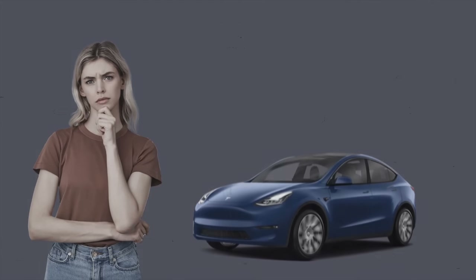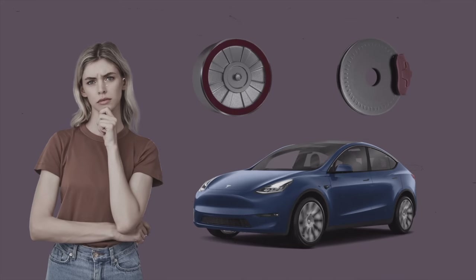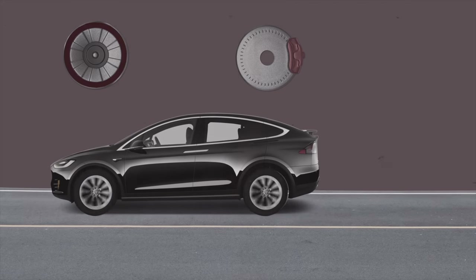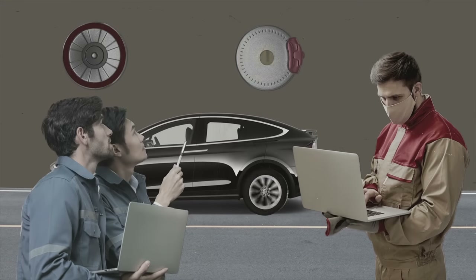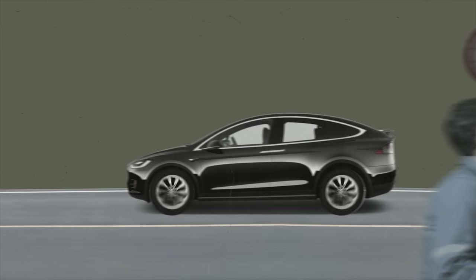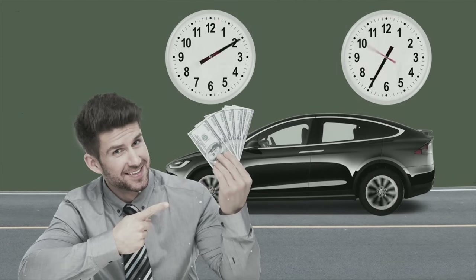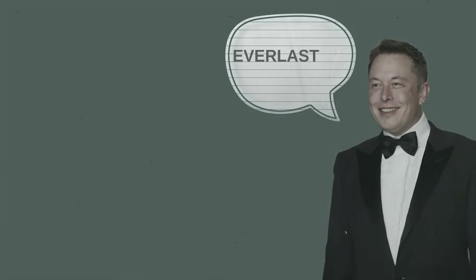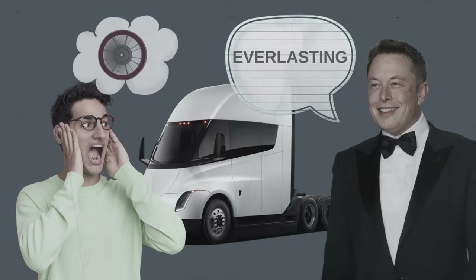Here's something many don't know: all EVs have regenerative braking systems, but EVs also come with conventional hydraulic brakes by default. Because regenerative braking does most of the work slowing down the EV, some car experts theorize that your conventional brake pads and rotors get used much less frequently. With less wear and tear, supposedly they can get a longer life, and you can save on maintenance costs. In fact, Elon Musk is so confident in regenerative braking that he said one day Tesla's semis would have brake pads that literally will last forever because of regenerative braking.